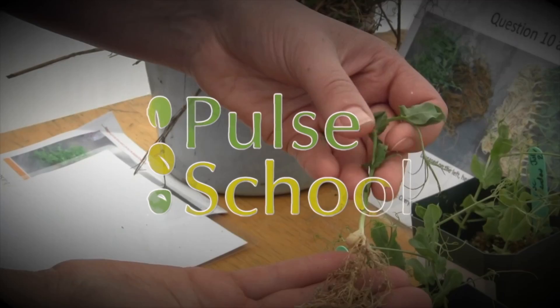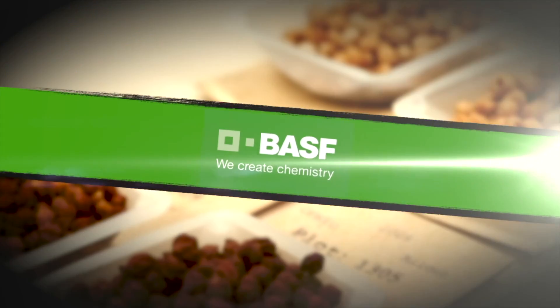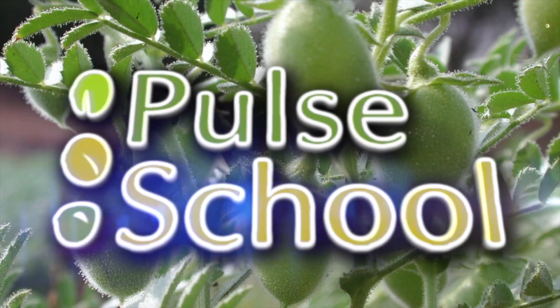Pulse School on RealAgriculture.com is brought to you by Saskatchewan Pulse Growers and BASF. Welcome to RealAgriculture's Pulse School series, I'm Kara Oosterhuis. In this episode I talk to Sherilyn Phelps, an agronomy specialist with Saskatchewan Pulse Growers. Sherilyn and I talk at Egg in Motion in Saskatchewan about what some of the options are when it comes to desiccating your peas and lentils, and what you need to know going into this year's pulse harvest.